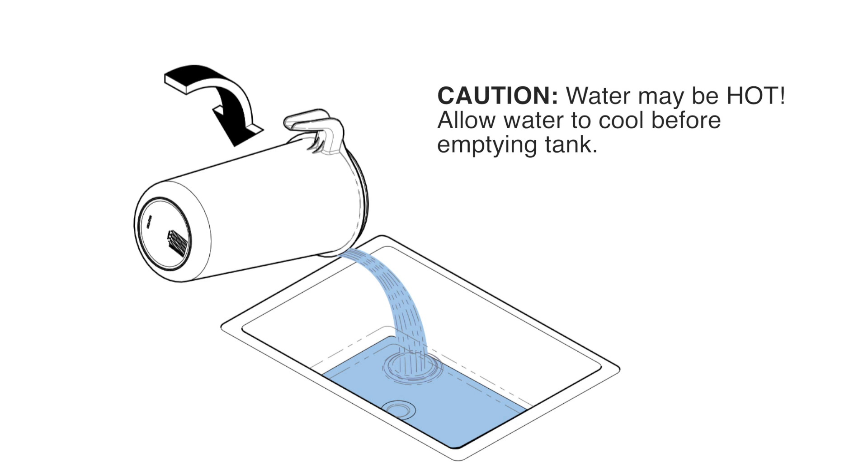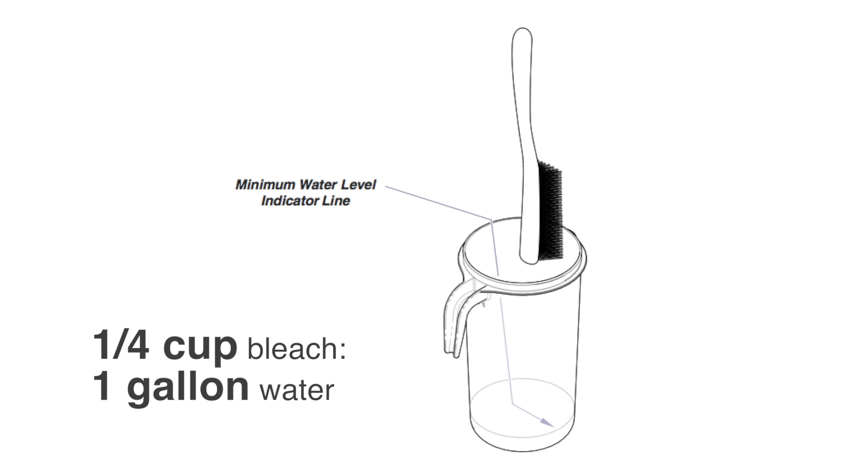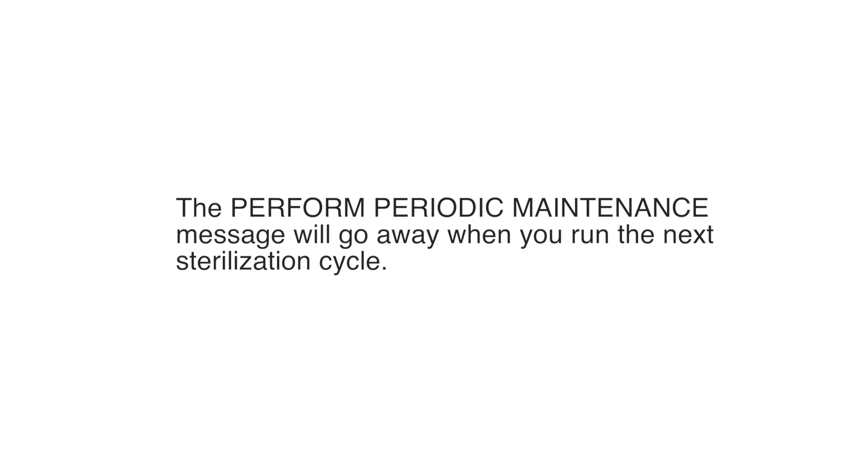Start by draining the external condensing tank. Do not reuse the water. Clean the tank with a brush and a diluted bleach solution consisting of ¼ cup of bleach to 1 gallon of water. Rinse the tank thoroughly, then refill the tank to the minimum water level indicator line. The 'Perform Periodic Maintenance' message will go away when you run the next sterilization cycle.